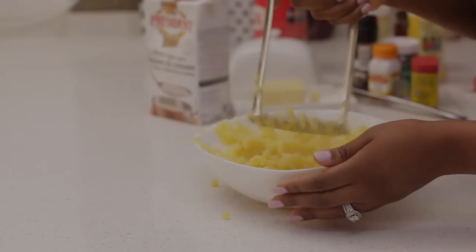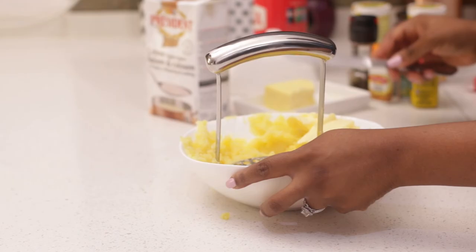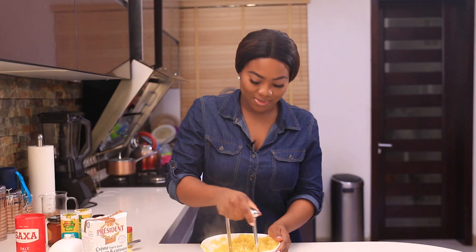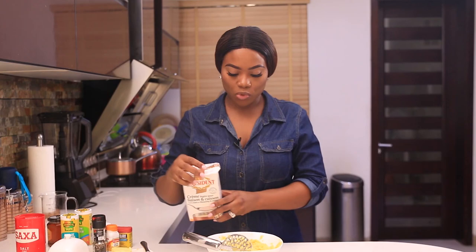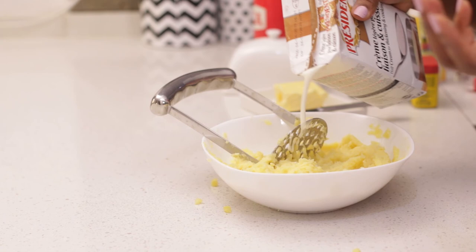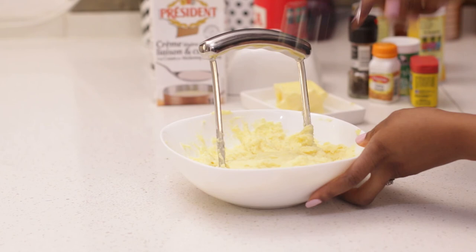Next I'm going to add some butter. It may seem like a lot of butter but you need it. Mashed potatoes are not the healthiest thing to eat, so if you're going to eat mashed potatoes just make it right. Next I'm going to add some cream — if you don't have cream you can use milk. Not too much; you don't want it runny, but you can add a little bit at a time to get the consistency that you like. My mash is ready and this is exactly how I like it.